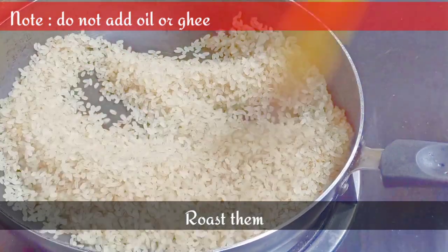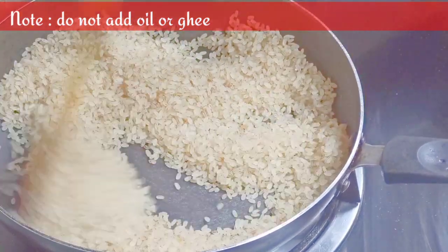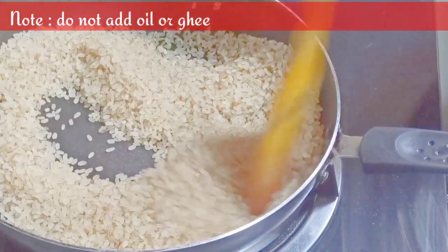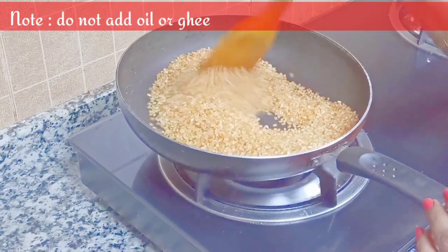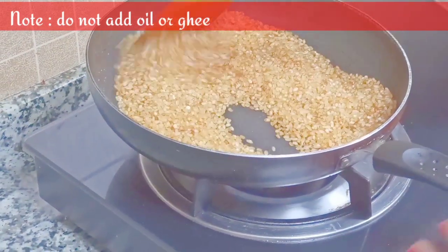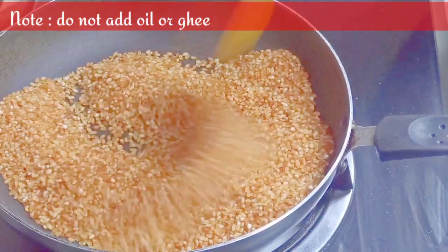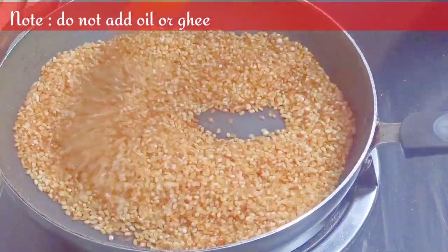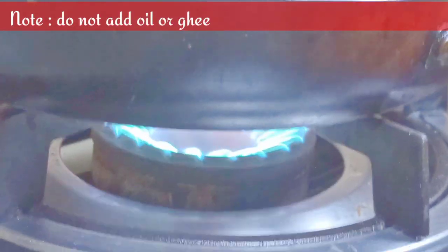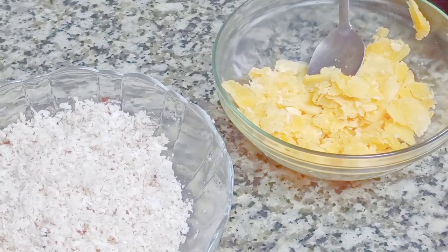Many rice laddus are really hard and we cannot eat or even bite them. If you melt jaggery and add the rice powder in it, it becomes very hard — I'm not doing it that way. Mine is a soft version. If you want it hard, you can melt jaggery and add the powder to it, but I don't prefer that. We have to roast this on medium flame, then turn off the flame and keep aside to cool completely.